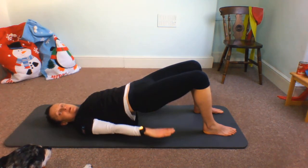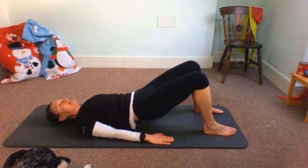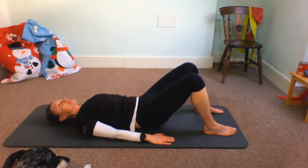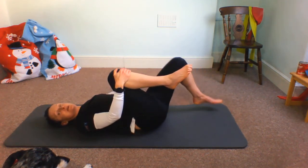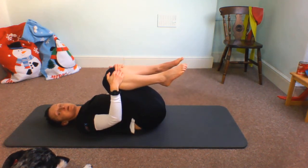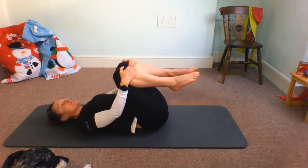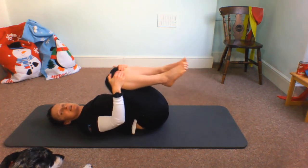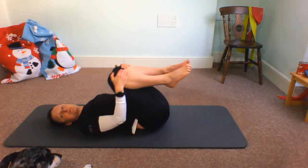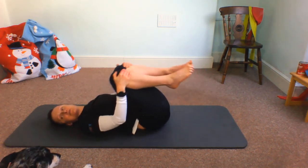Then bring those arms down, starting with the top of the spine — press each little segment one at a time till we come back to that neutral spine position. And then we're going to roll like a ball, just with that head back, gently moving that lower back as if you're a little beach ball being rolled back and forwards.